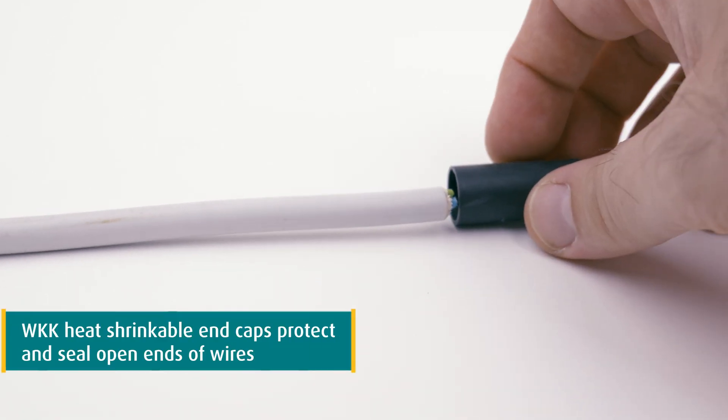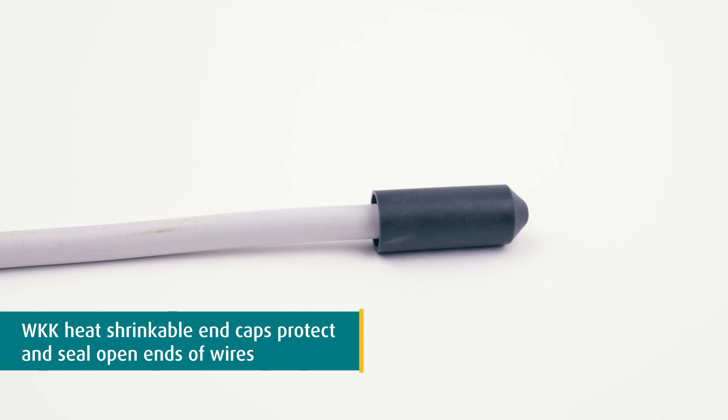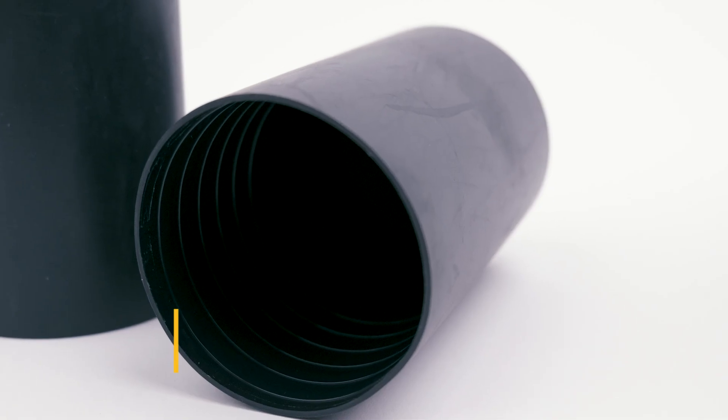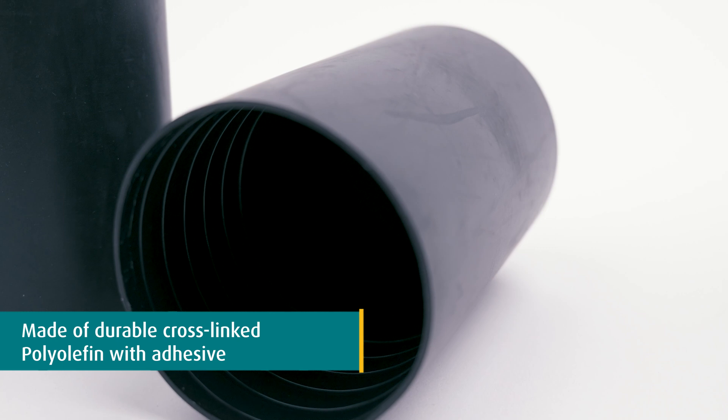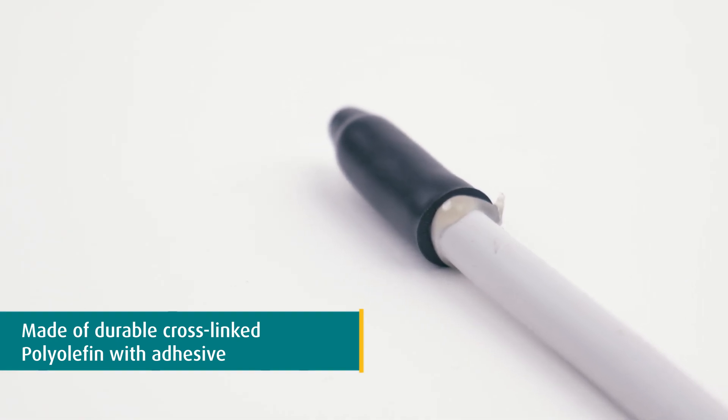Our WKK heat shrinkable end caps with adhesive are specifically designed to protect and seal the ends of cables and wires. Crafted from durable cross-linked polyolefin and combined with adhesive, the caps offer a waterproof seal, ensuring your open cable ends remain safe and protected from the elements.